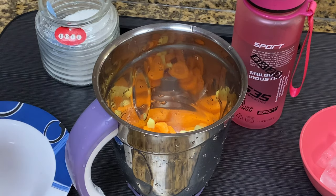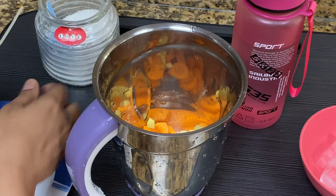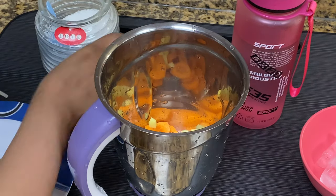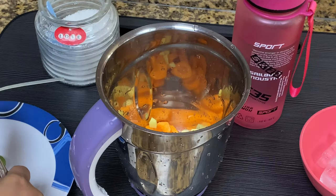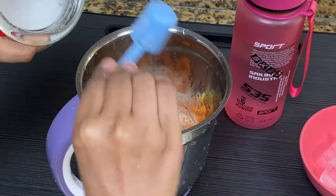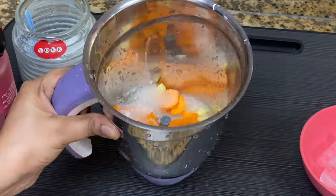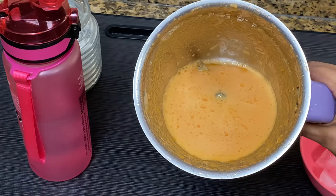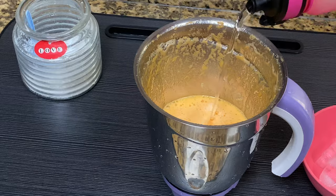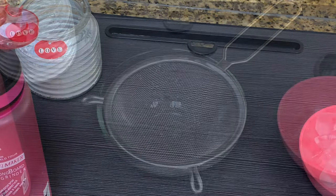Now let's put these 3-4 hours in the same way. Now I have to put this in half a tablespoon of olive oil, and now I have to add a little olive oil in this sauce.